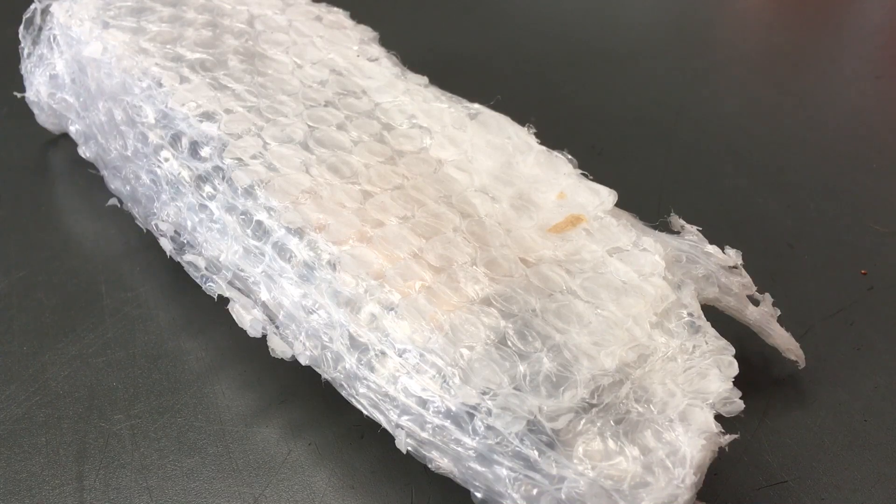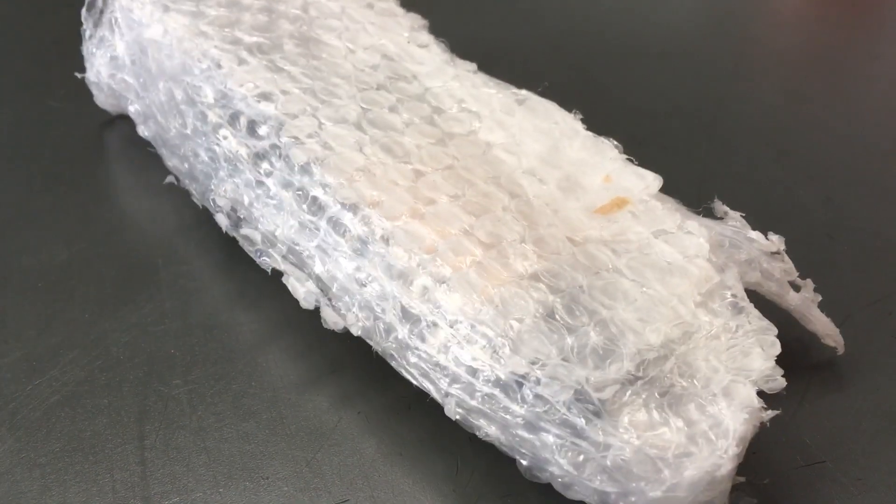Then we pack it in a way that you could probably go and play football with the package — it's packed pretty well, wouldn't you say? For those of you that have already received, just wanted to let you know that's why we do find stuff every now and then. Alright guys, have a nice day, see ya!